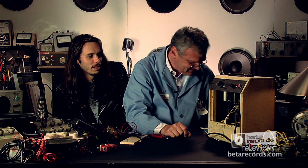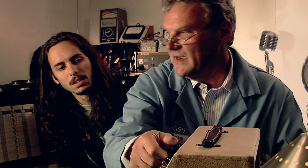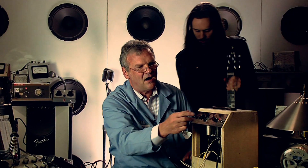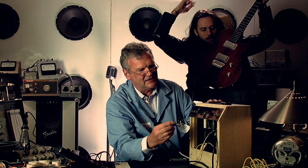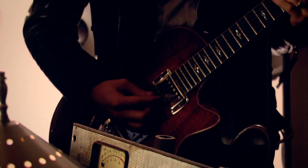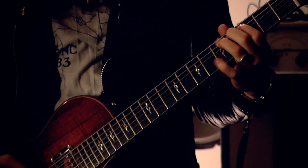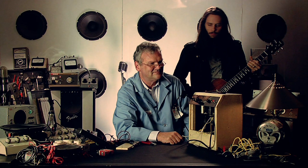You ready to give this thing a try? I'm ready to give it a whirl. Always keep the volume down before you plug in. Sounds pretty good — ready for the next session. This is Elektra Ross at the Beta Workshops. Stay tuned for more.